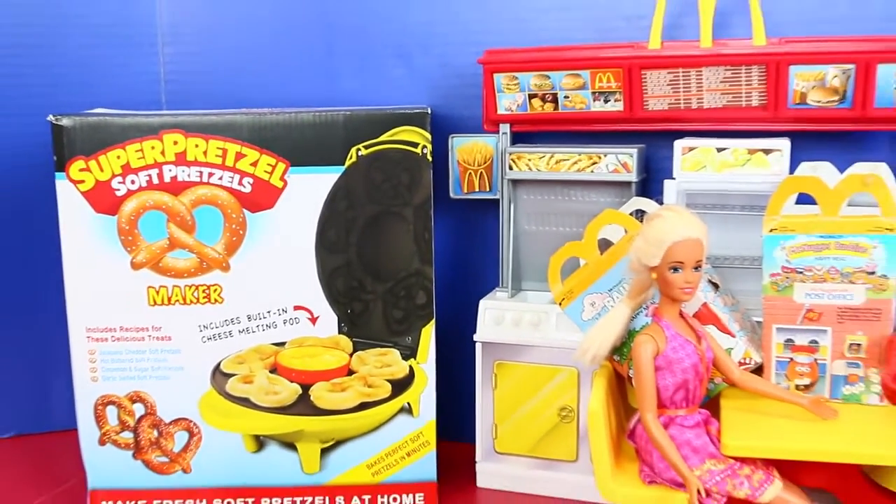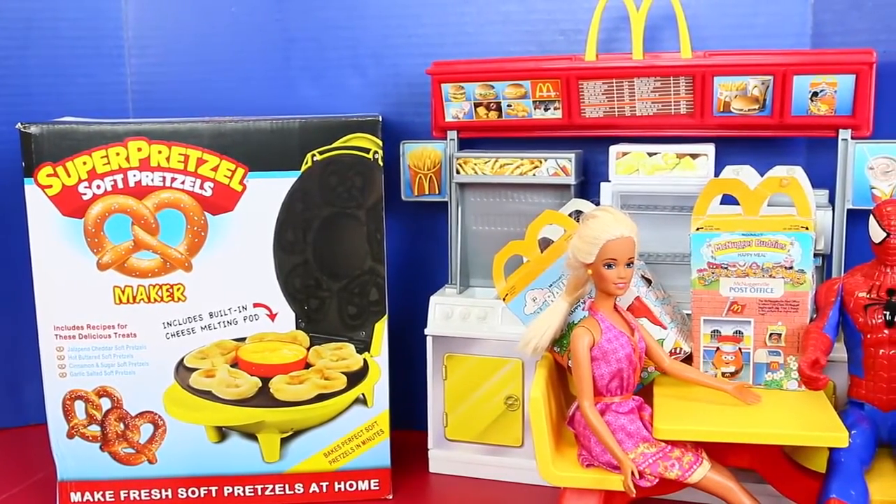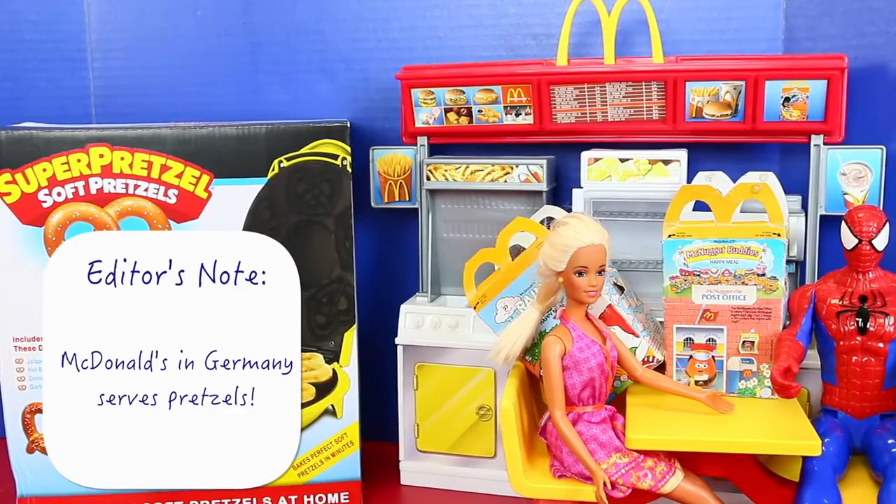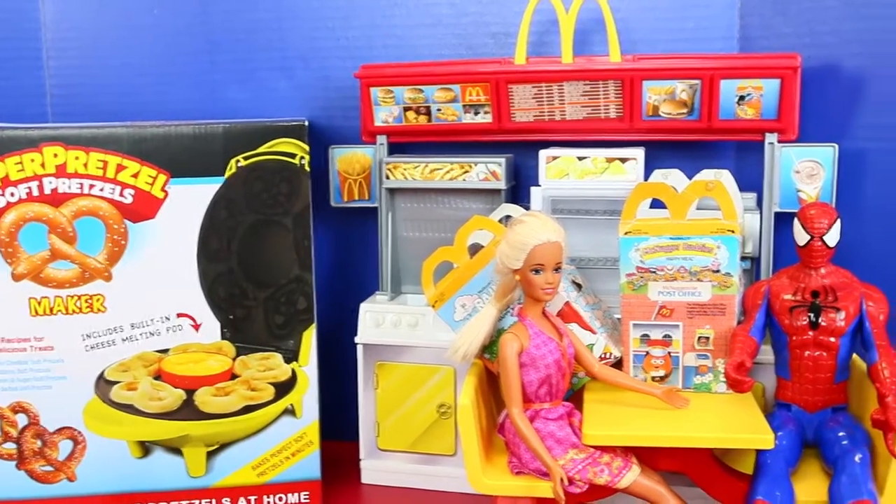And then we have McDonald's, because I figured McDonald's at one time has sold pretzels. Doesn't that sound right? Or if they haven't, they should. Maybe McDonald's should make pretzels.